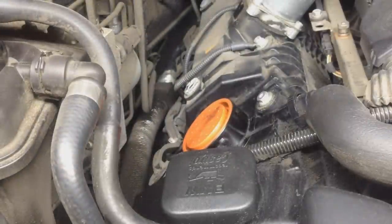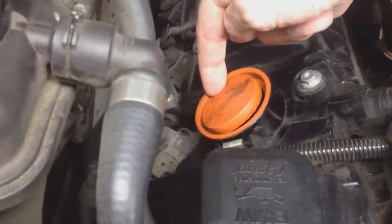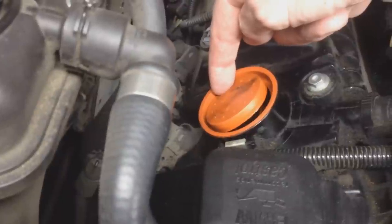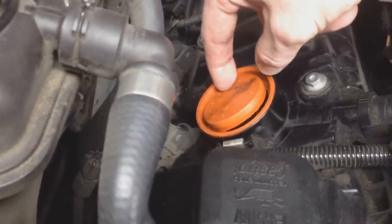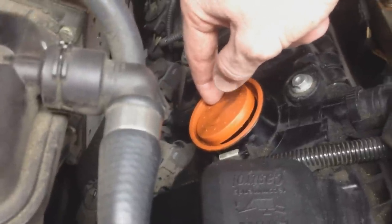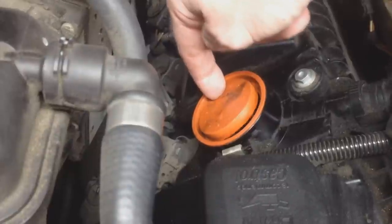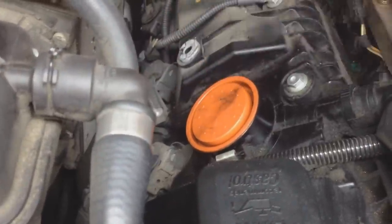I haven't even taken it out yet and I can show you the problem that was causing my lean fault codes. Watch this - this is the problem with these: they tear. See that little hole right there? That is not supposed to be a little half moon. Look at how torn that is - air is just getting sucked through or pushed out. That is not good, and you might even hear a whistle. So we need to replace that.